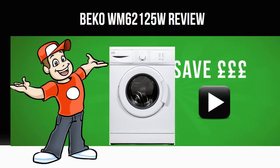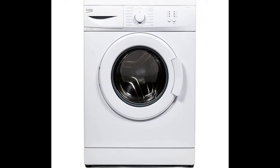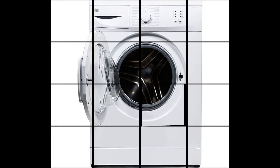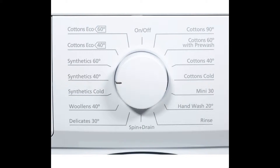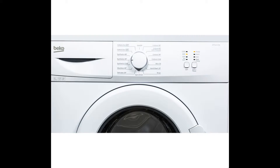Today we are looking at the Beko WM62125W Washing Machine in White. The Beko WM62125W Washing Machine in White is a great appliance for providing compact yet efficient cleaning with a host of convenient features. Fitting perfectly into smaller spaces and shallower units, the WM62125W Washing Machine gives you the same great cleaning as a full-sized machine without occupying as much room.